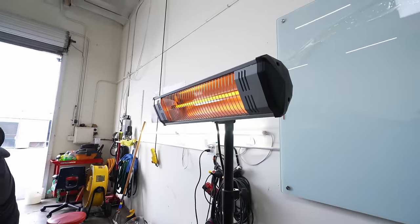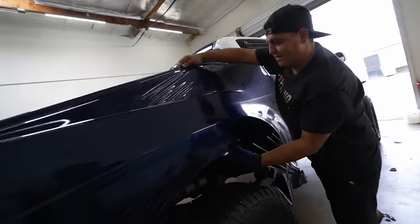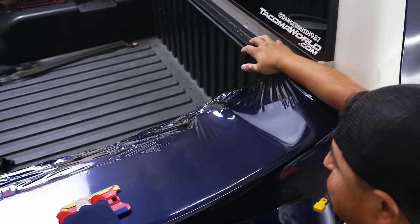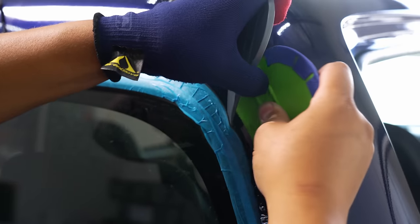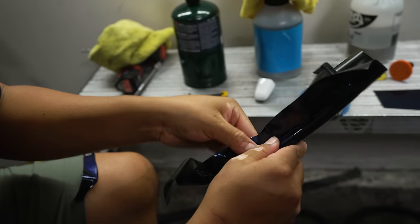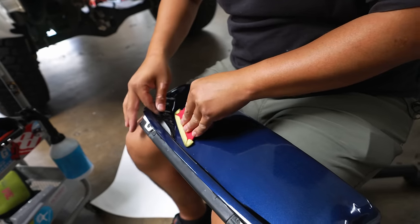Check it out - he's got heat blowing right at the material and he's slowly stretching it out. You're watching the artist do his work right now - it's beautiful. It's really hard to find a wrap shop you can trust - I've seen terrible jobs out there where they cut in areas they shouldn't be cutting, bubbles, wrinkles. Watching Marvin work on the truck and seeing how meticulous he was, making sure every part he was wrapping came out perfect, was awesome.